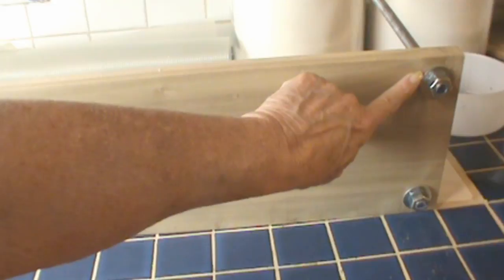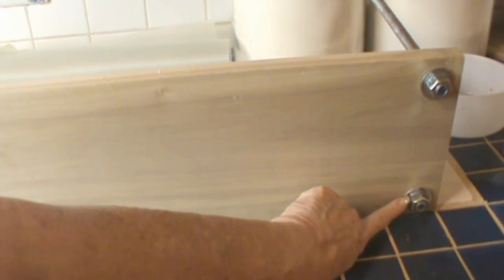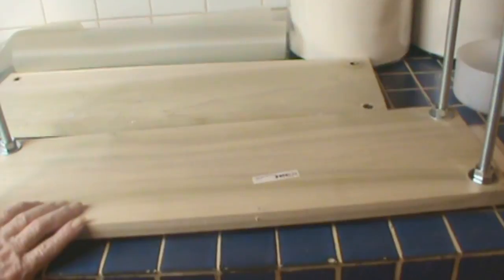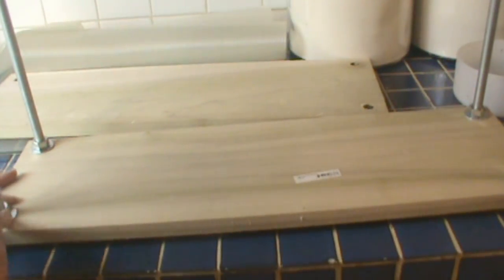I'm going to start here with a 24-inch 1x6, and I've got some bolts and nuts and washers. We drilled four holes, one in each corner. The first lesson learned is use an 18-inch board. Having it 24 inches long makes it difficult to line up the bolts with the holes in the top, and 18 inches would be sufficient.